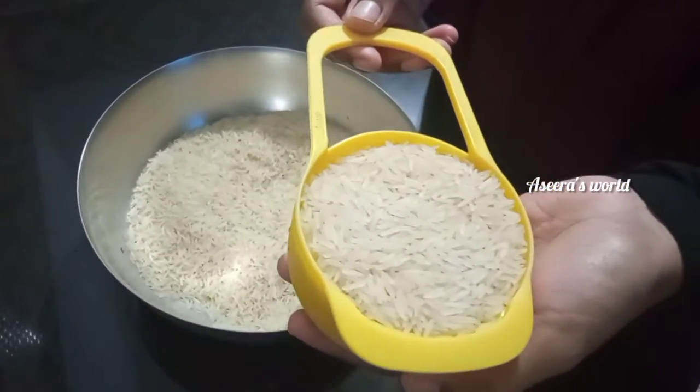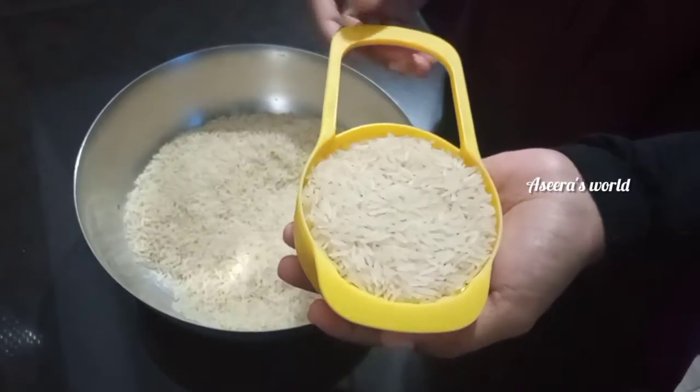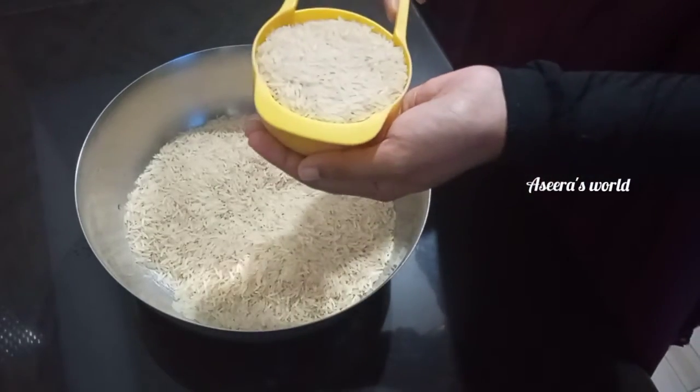I am going to take the rice from India Gate. I am going to take 3 cups.